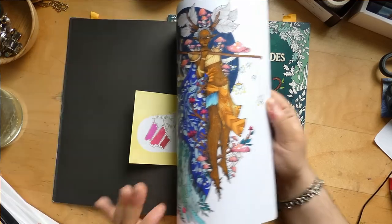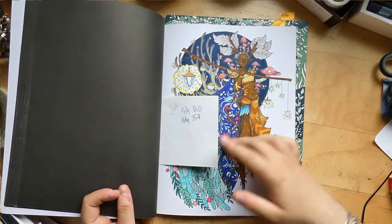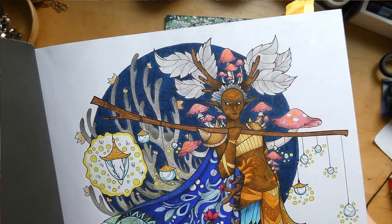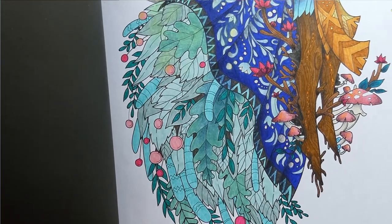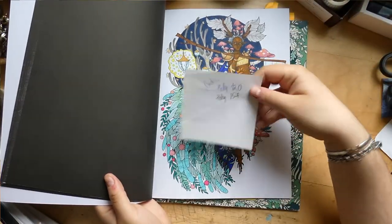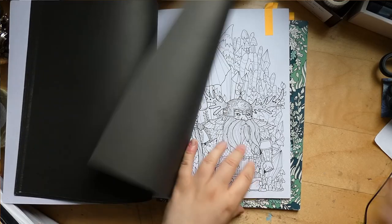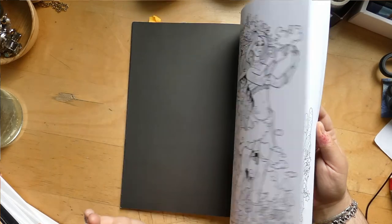This one is so close to being finished and it's been a work in progress forever. It's so close — the background is done, everything is done except the leaves in his cape. You can see some of them are shaded but some are not. I have the Polychromos colors I'm using written here. Maybe I could finish that this month.